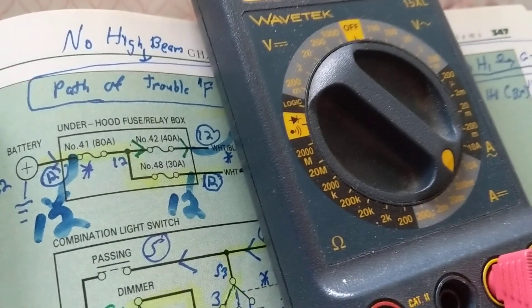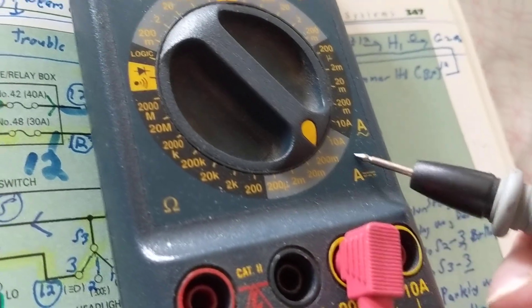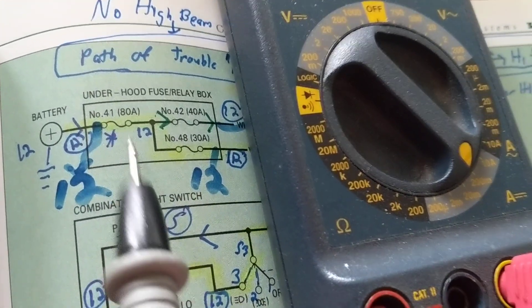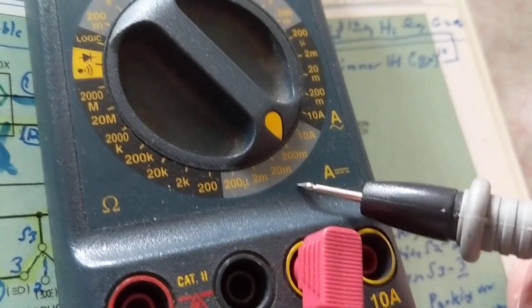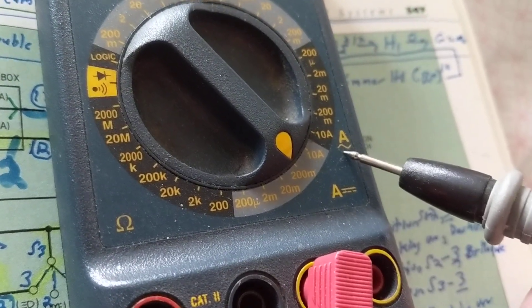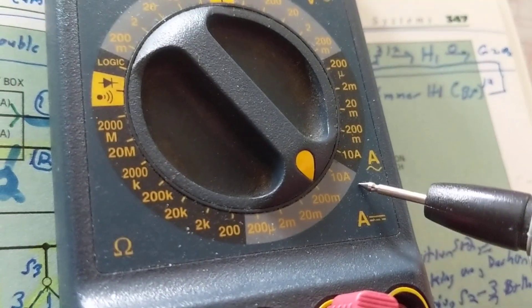We have a 50-amp fuse, and we want to put this multimeter — this is not auto-range — we want to make sure we put this on DC amps, not AC. So the selector has to be on DC amps. Looking at the meter: over here is voltage V, over here is DC voltage, over here is ohms, and over here is amps — both DC and AC amps. We need DC, so we're going to select that one, and we always select the higher range.